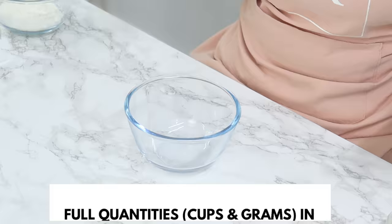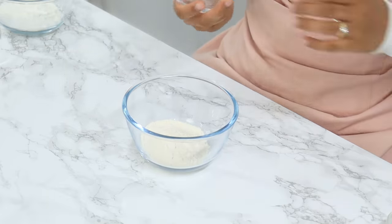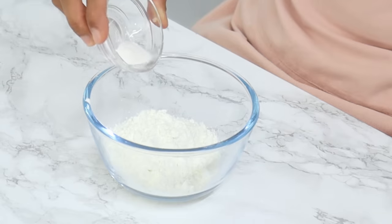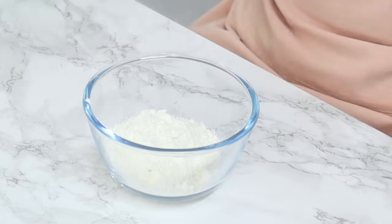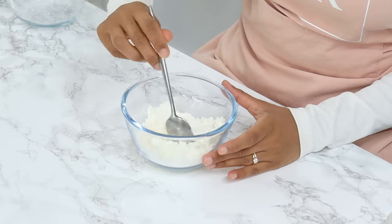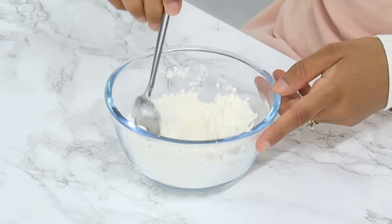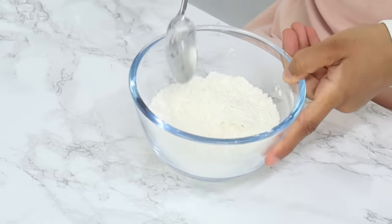In a small bowl, combine your dry ingredients: a third of a cup of all-purpose flour, half a cup of cornstarch, a quarter teaspoon of baking powder, and a quarter teaspoon of salt. Mix that all together with a spoon — you don't need to sift it just yet. I really recommend using the gram measurements, which are in the description box below and on the blog post.